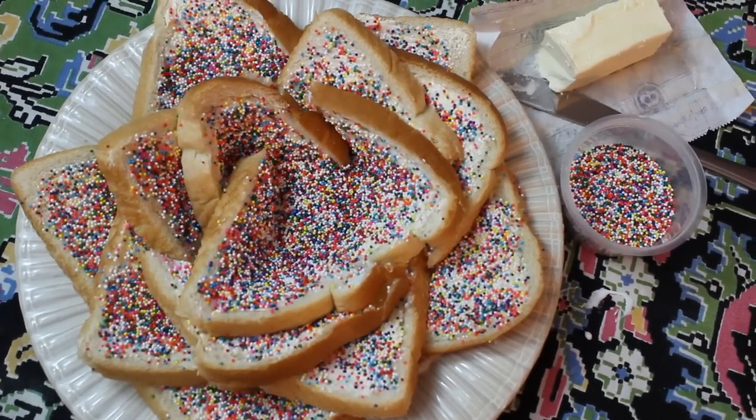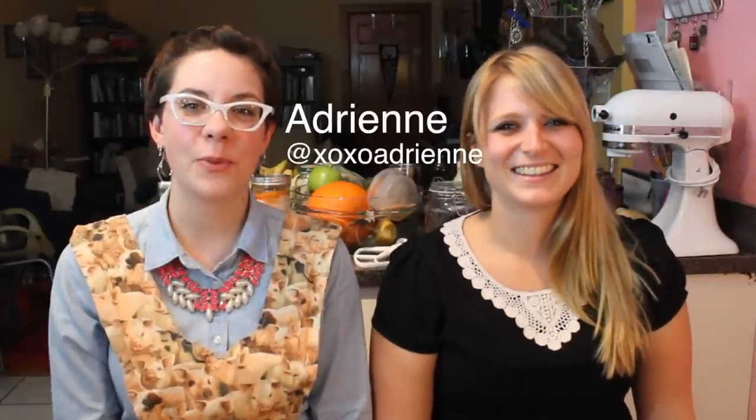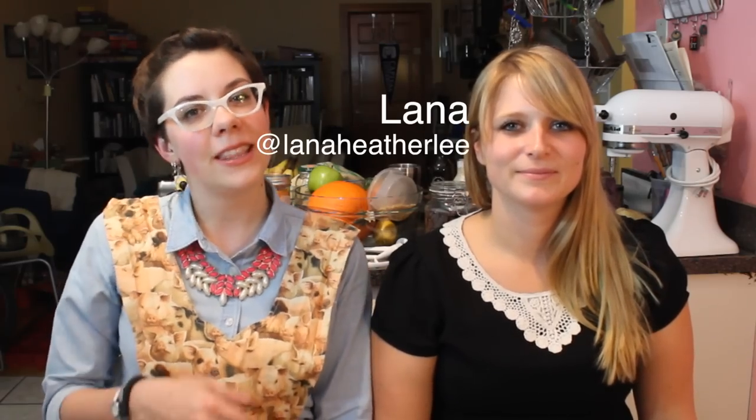Today we're making a special Australian treat. Hello, I'm Adrienne and this is XOXO Cooks, the weekly cooking show where we make recipes that make you feel great. Today I have a special guest, Lana. Hello.